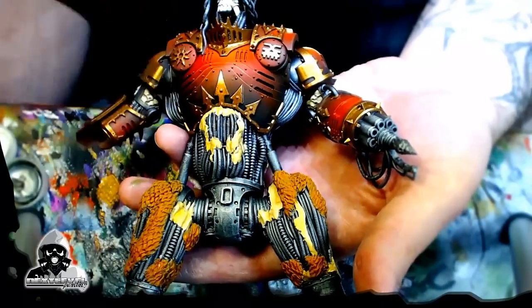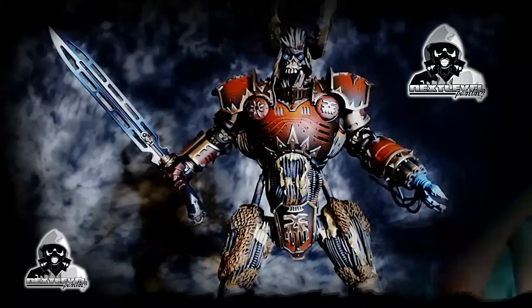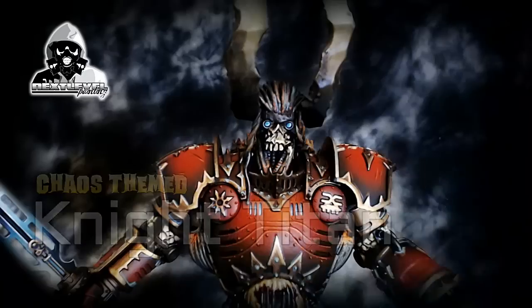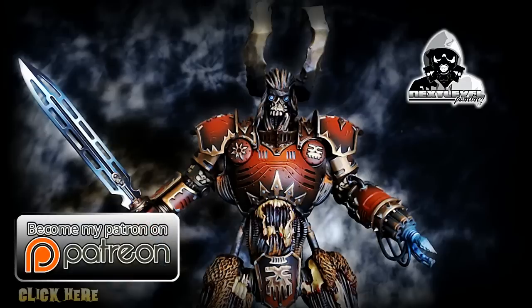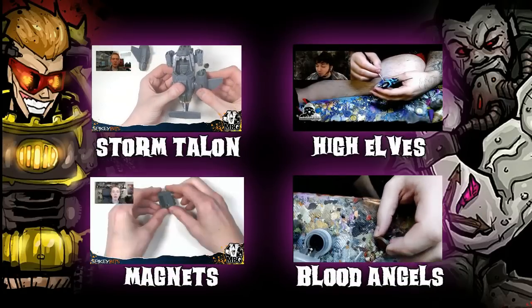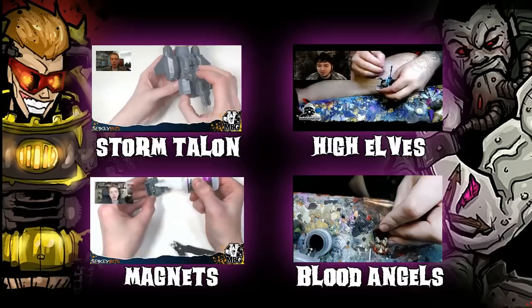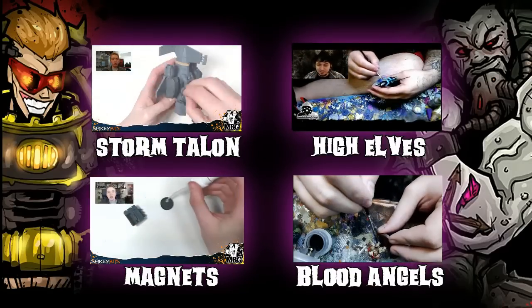Running out of time here guys — that's all I have for this week. I'm going to do a lot more on this guy next week: some washes, some more highlights, some OSL. In the meantime, thanks for watching. Thanks for checking out my channel — don't forget I've got plenty of other tutorials, tips and tactics, and many more. Also, if you get a chance, check out my best friend Robbie B's channel, SpikeyBits — he's got tons of sick videos dropping. Thanks for watching.